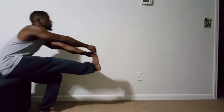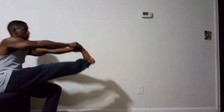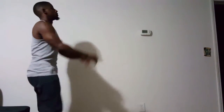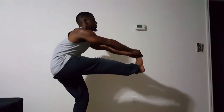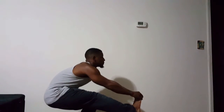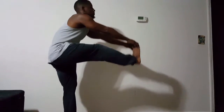With our first exercise we have pistol squats. You can do this with a chair behind you at first for support, and then you can try it freestanding, no support. Either way you're still going to get a good workout and a good squeeze in the quads.